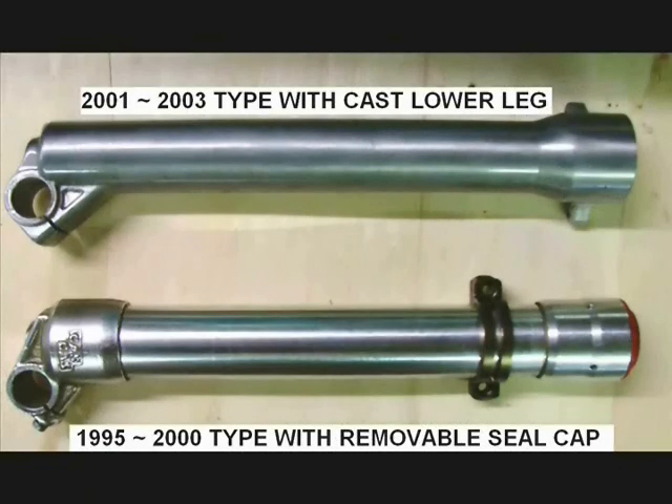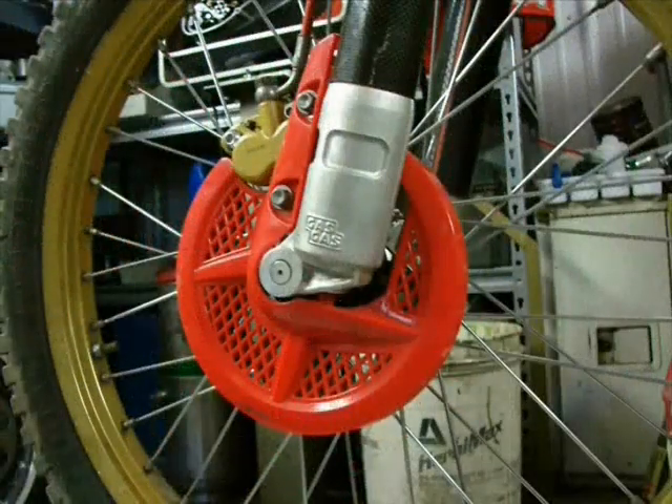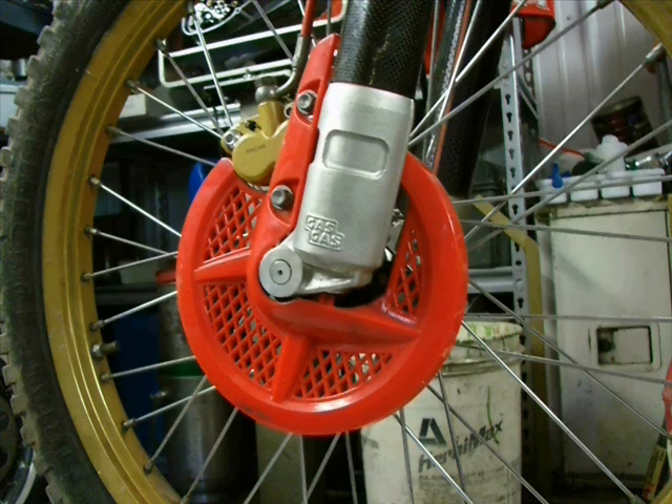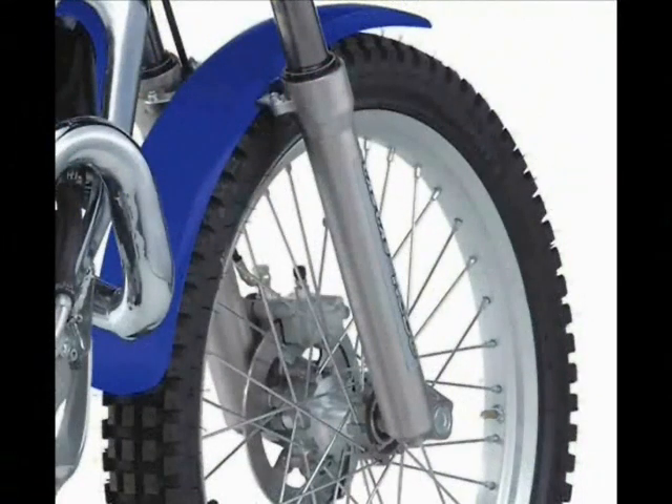Beginning of model year 2001, the Gas Gas lower fork legs became one cast unit — they no longer had the screw-off fork seal cap or the screw-off foot down by the axle. The internal components are virtually identical and the fork seal size is the same — 38-millimeter chromium stanchions, as is covered completely in this video. Beginning in 2003, there is a slight change of the diameter outside of the fork seal dust wiper. The fork featured in this video was finally discontinued in the 2004 model year when they began using the 40-millimeter Marzocchi-made front suspension, which is completely different.